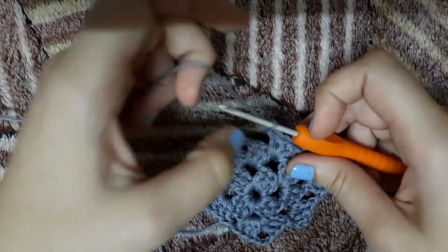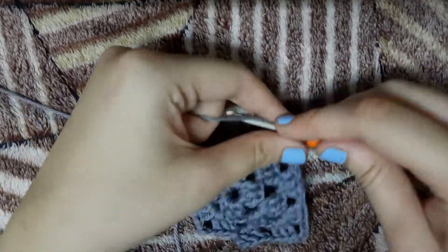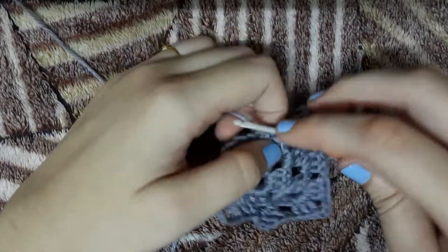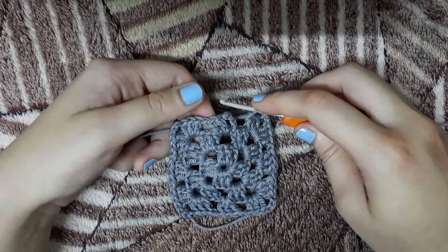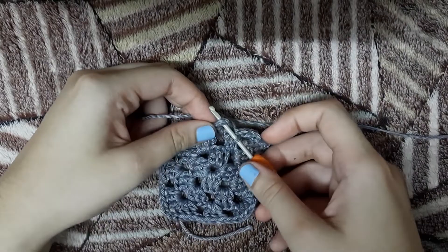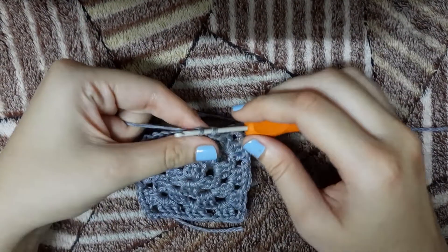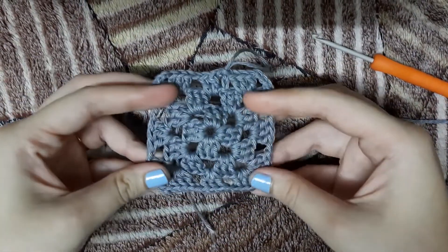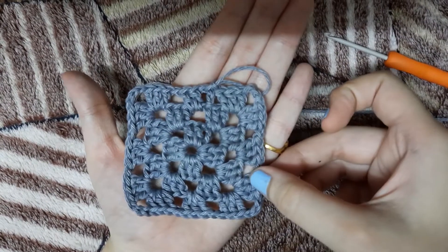This here is a simple granny square, and there are a variety of granny squares like a starburst granny square, solid granny square, and colour changing granny squares — I will be teaching you all these types in the upcoming videos. Now we are at the end of this third layer, so we will chain 1, then insert our hook in the 3rd chain of that double crochet and make a slip stitch as usual. Once the third layer is complete, your granny square should somewhat look like this.